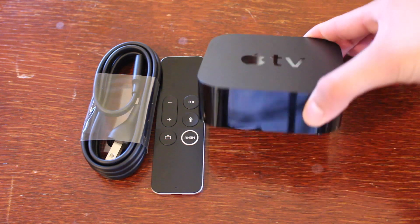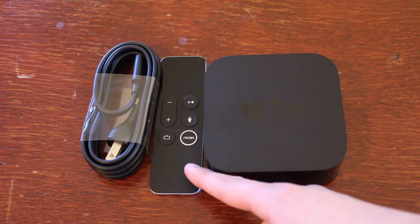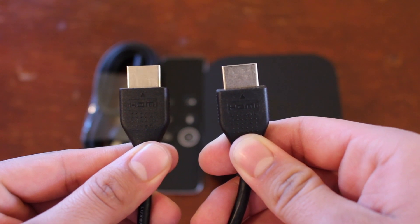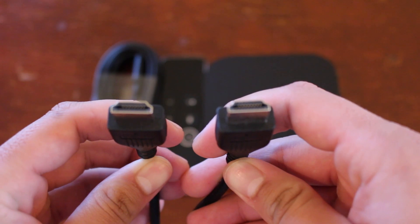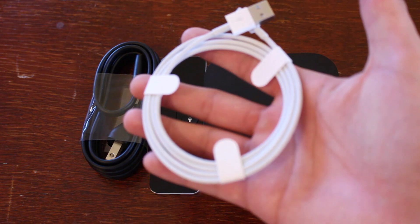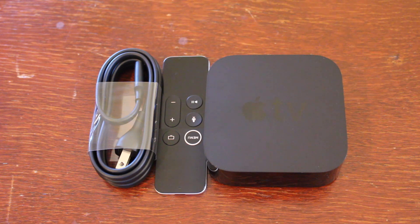I'll be showing you on the fourth generation. You're going to need the power cable, the remote, the Apple TV itself, and an HDMI cable that unfortunately Apple does not provide. You also may need to use the lightning cable in order to charge the remote. Having said that, let's get right into it.